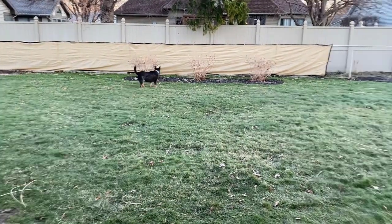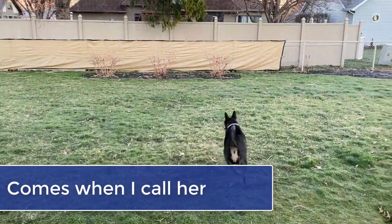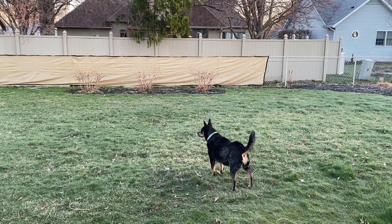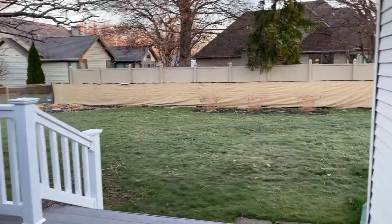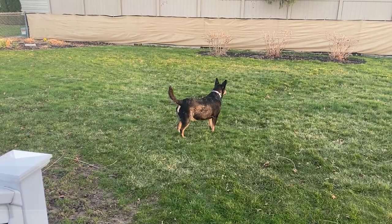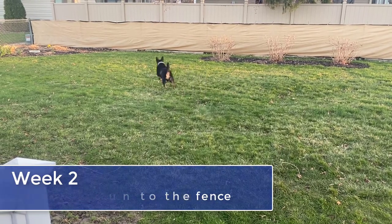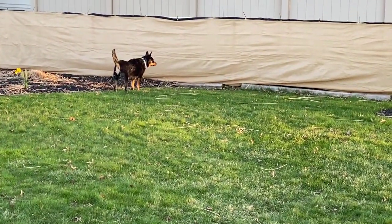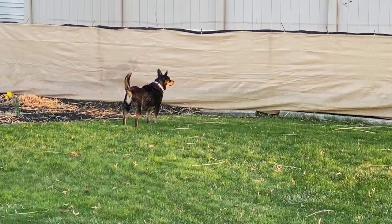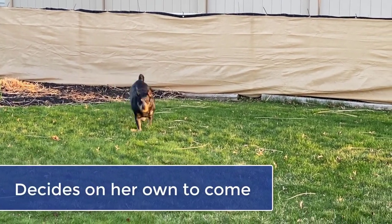Piper, come on, let's go. You're done. Good girl, good girl, let's go inside. Come on, good girl. I'll go check. Piper, let's go.